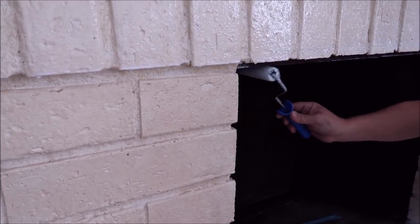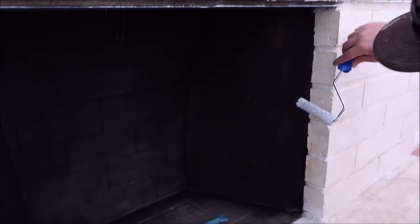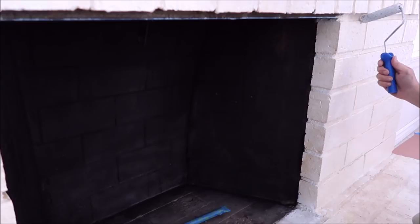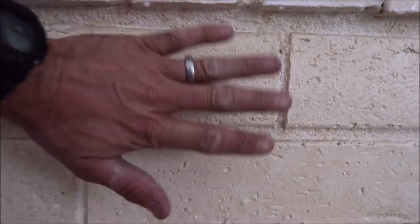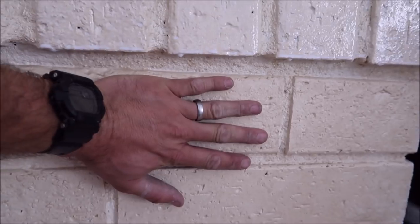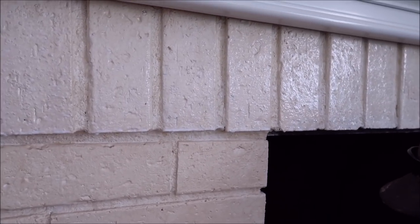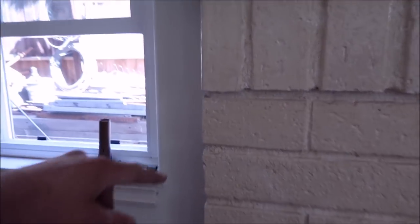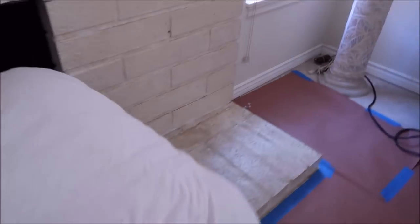This brick has been painted, so there's a glossy or satin sheen on it. Simply prime it with a tile primer, and then you can tile directly on top of the existing brick. As you can see, we have about three-quarters of an inch to make up, so we're going to install some foam backer board — go board — set it to the brick, and then install the 12 by 24 inch porcelain tile. We're going to miter every single outside corner, including the hearth.